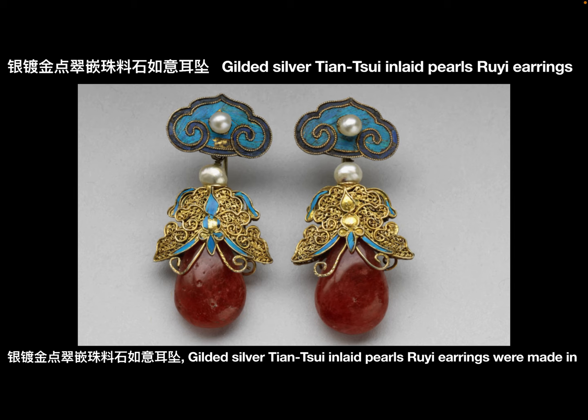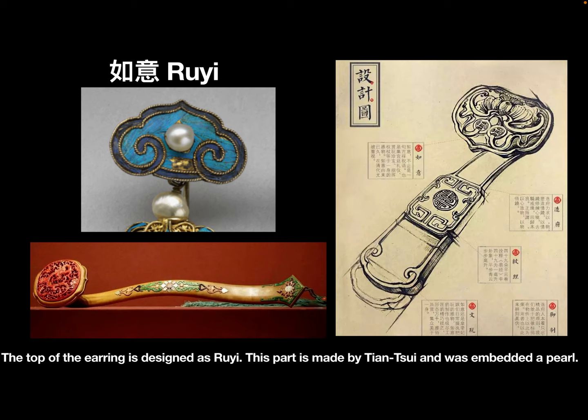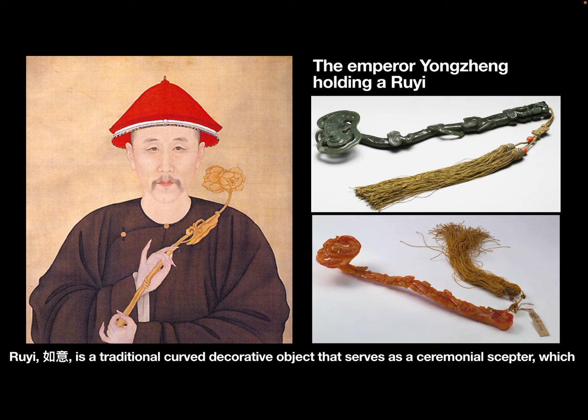Gilded silver Dianchui inlaid pearls — Dianchui earrings — were made in Emperor Tongzhi's time. The top of the earring is designed as Ruyi. This part is made by Dianchui and was embedded with a pearl.